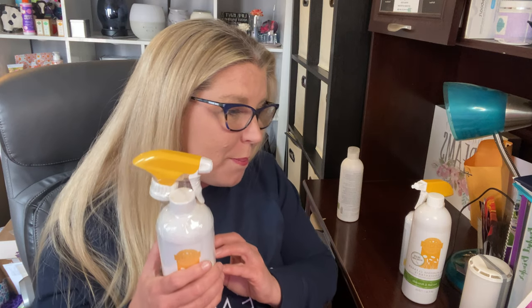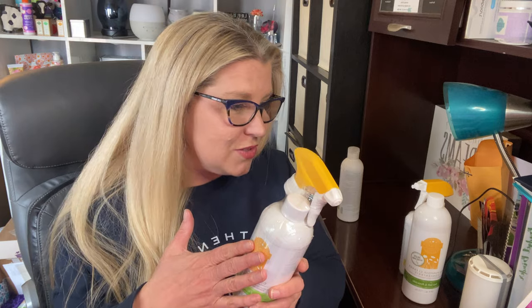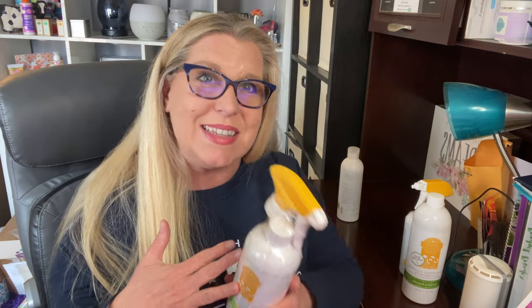The cool thing about counter clean is it forms a dirt-repelling barrier that makes cleaning easier over time — the more you use it, the easier it is to clean. It's great for everyday spills and messes. I even use it for stains on clothes. I clean the microwave with it, the outside and sometimes even the inside of the refrigerator, and the stove. I use this counter cleaner for way more than just counters.